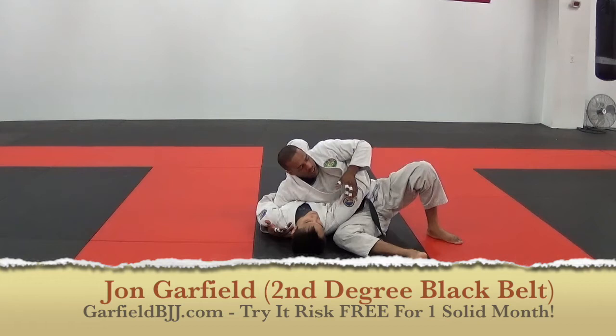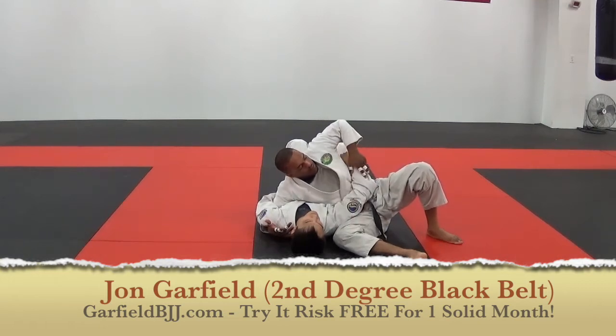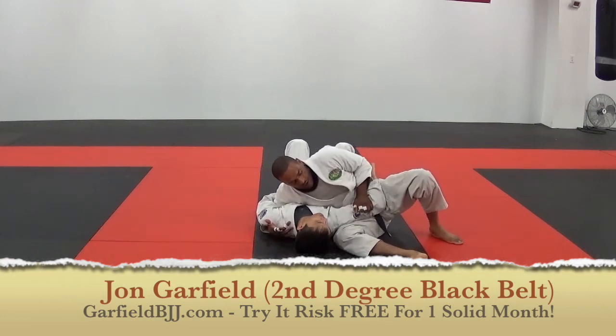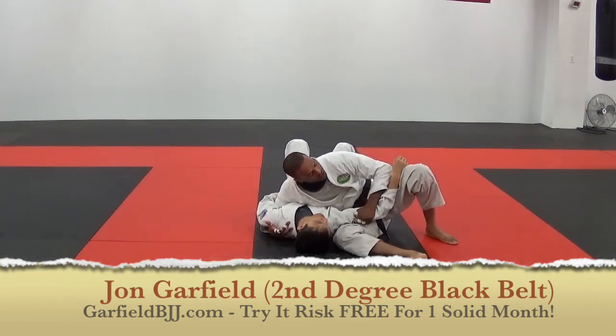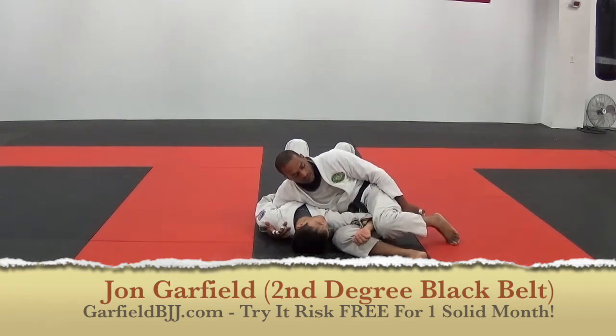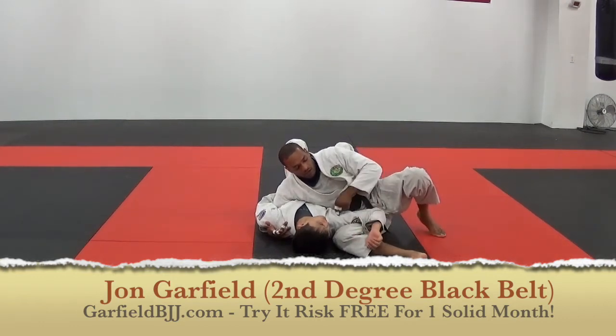This arm is pinching and my goal is to bring my elbow up and push his arm down like this while I'm here. I push down and as soon as his wrist touches my knee, I just collapse my knee like that.